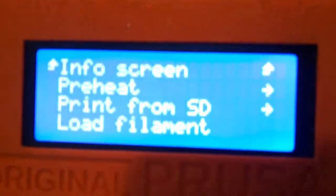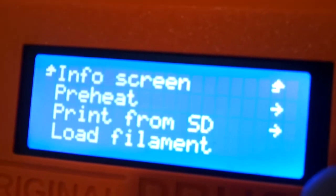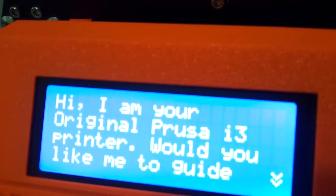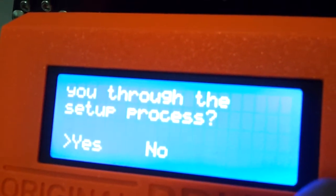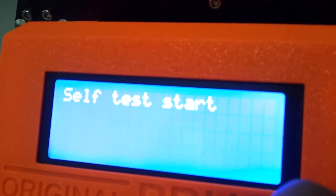Okay, let's do the self-test. The nozzle is in the air. Calibration, I guess. I think it's better to go through the wizard. The printer says: 'Hi, I am your original Prusa i3 printer. Would you like me to guide you through the setup process?' Yes. 'I will run the self-test to check most common assembly problems. Self-test start.'